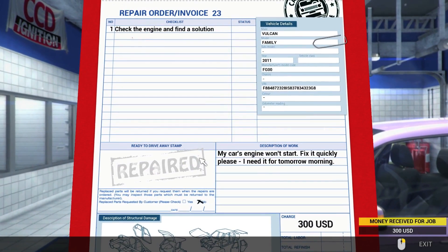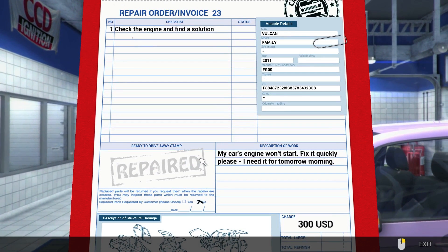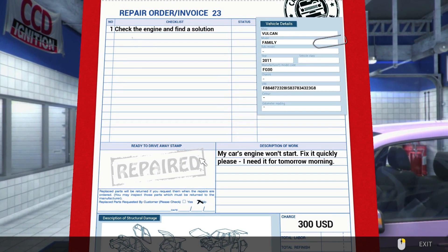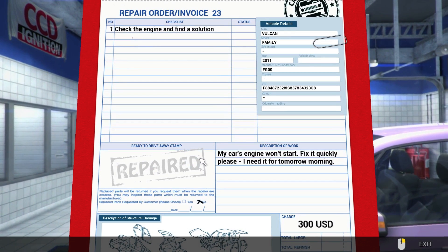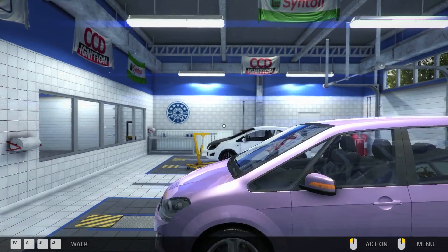Do they actually do that to cars in Europe? Because I've never seen that done over here. 'Check the engine and find a solution — my car's engine won't start. Fix it quickly, I need it for tomorrow morning.' All righty then.